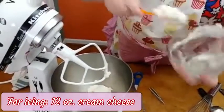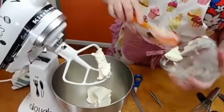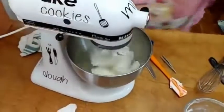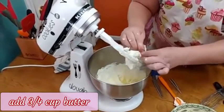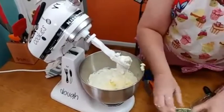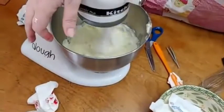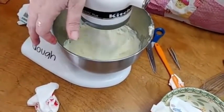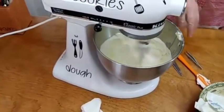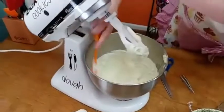It's actually 12 ounces — it's an 8-ounce plus a half block, so it's a block and a half, which is 12 ounces. Thanks for correcting me — I never say my numbers are right. Alright, we've got the butter and the sour cream. I'm going to scrape the sides right quick and we're going to start adding the powdered sugar and cream cheese.